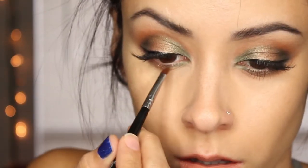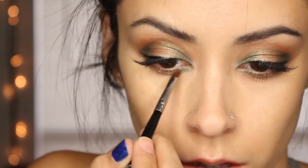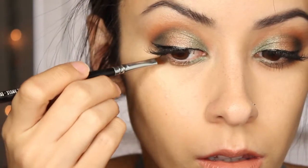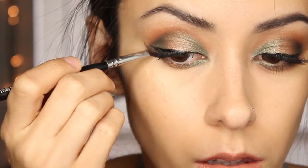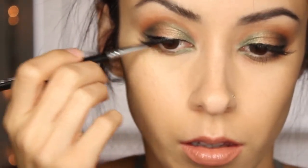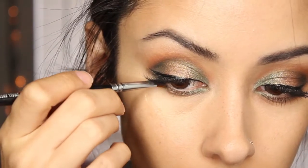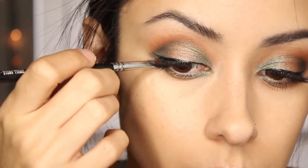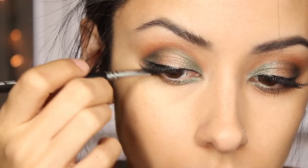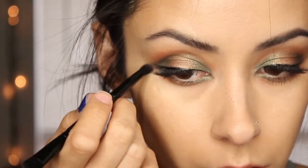Then I got Emerald and put that in the inner and outer corner of my lid. Lastly, I got the color LBD and put that in the outer corner of the eye, meeting up with the top color, blended it out a bit, and then put the color Caramel underneath that as a nice gradient.